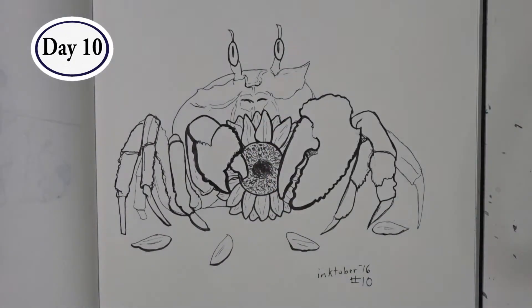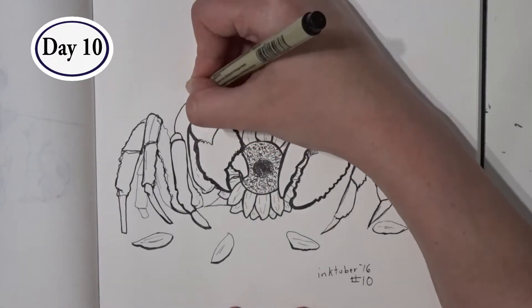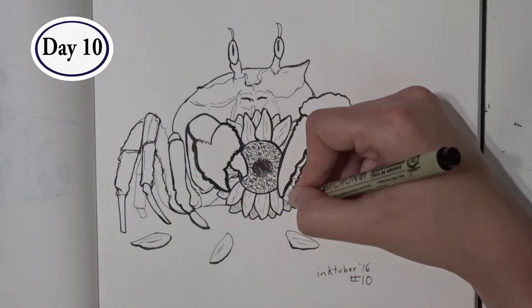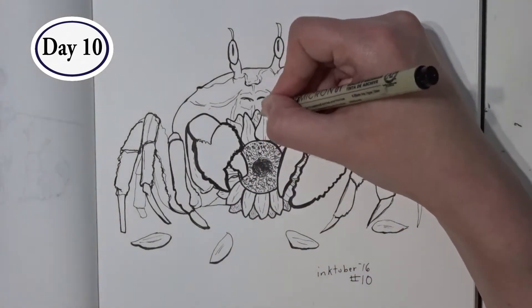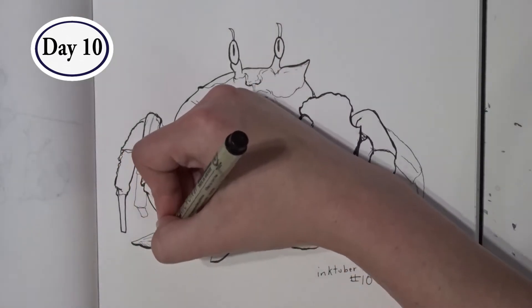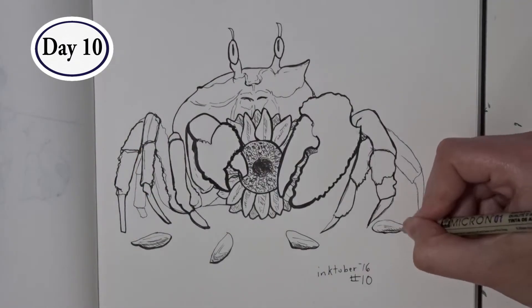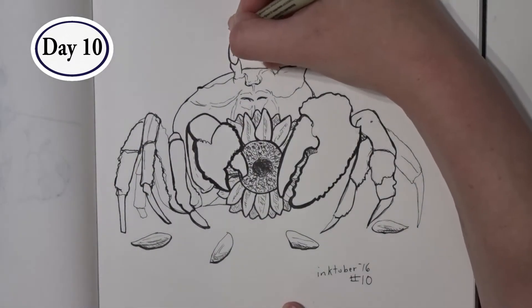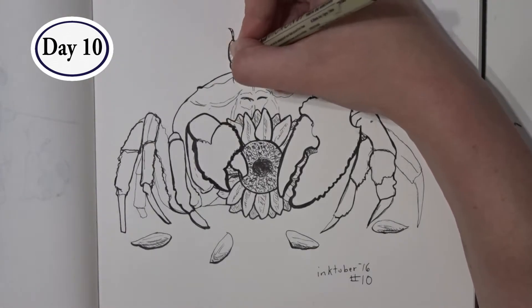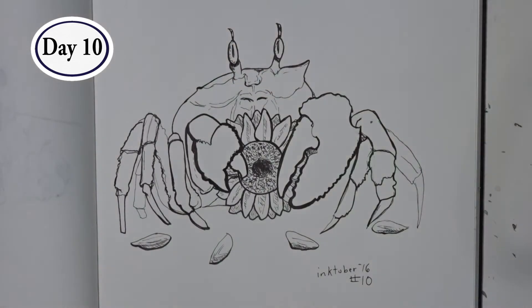While adding thickness to Mr. Crab's face, I was conscious to try and not go too thick. I had initially intended to leave the sunflower petals white, but it just didn't look interesting enough once I'd had all the detail of the crab drawn in. I felt it was really important to the picture to have cross-hatching on the petals to show that they were in fact lying on the ground and not just floating. And it seemed weird to have shading and cross-hatching on the loose petals but not on the flower itself.